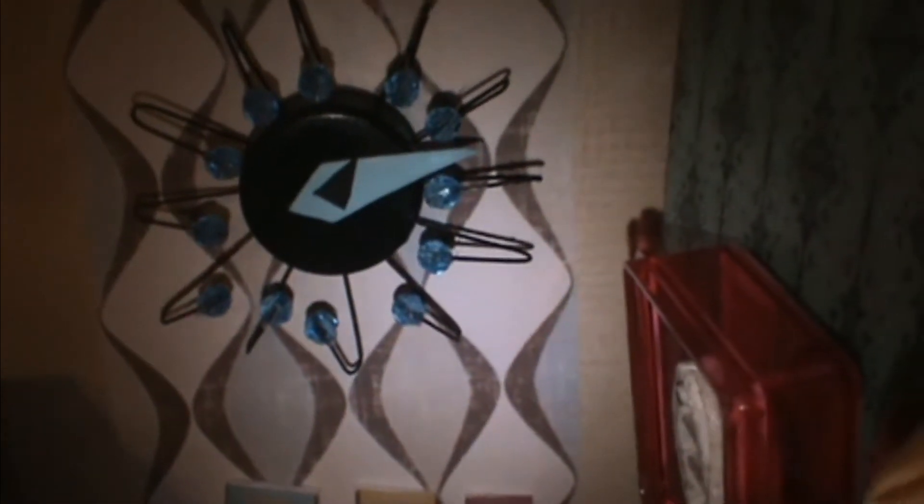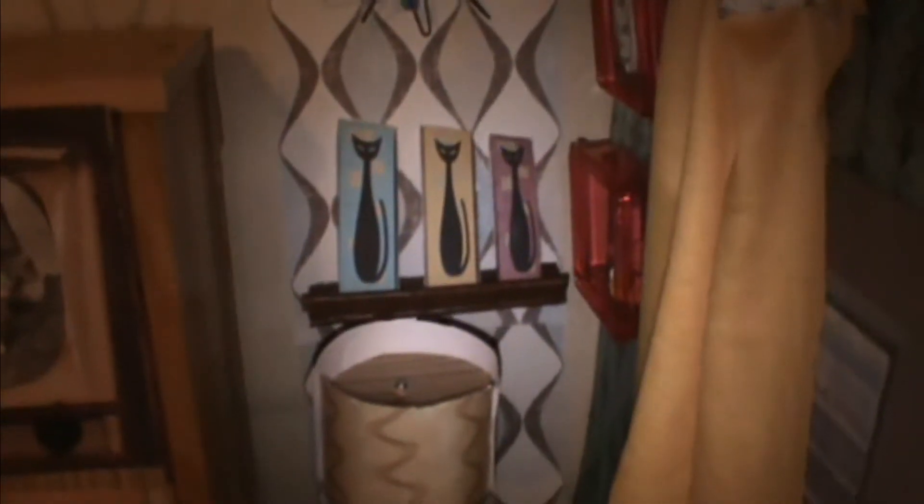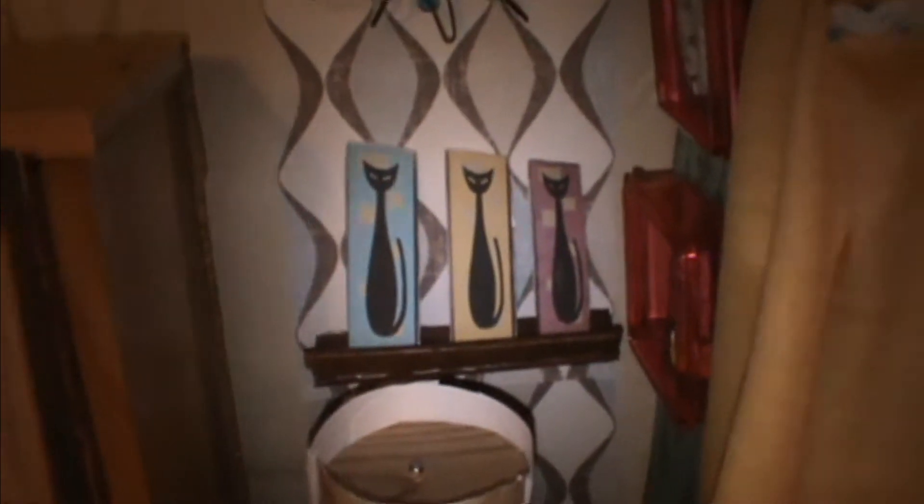We have a record rack that I made out of the end of a binder, and we store our records there — I'll show you a close-up at the end of the video so you can see how I made it. Over here we have a retro clock that I got the idea for from Pinterest — I made it with paper clips, beads, and a bottle cap. Then some more artwork: cats sitting on a shelf, and then I have a floor lamp that I made using a gift wrap roll.